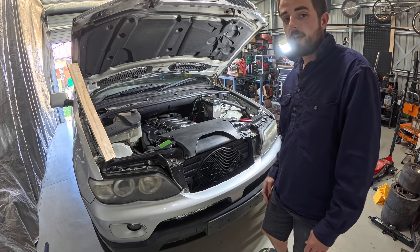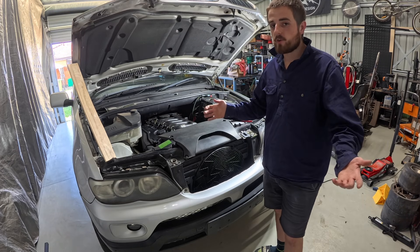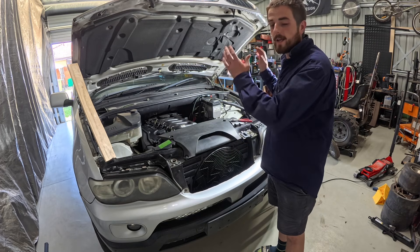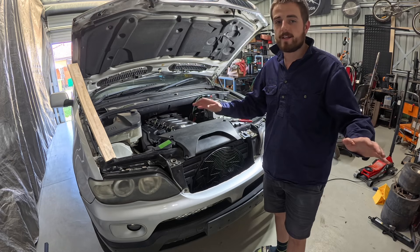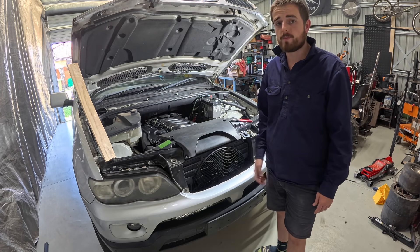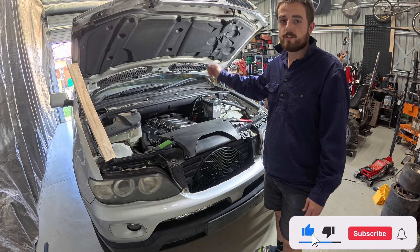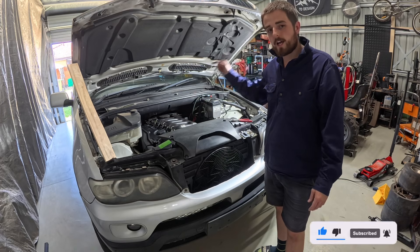We've got the X5 moved in here with the M57 diesel in it. These things are getting more and more common to swap, mostly Patrols, but I'm going to be the first on YouTube to actually log putting an M57 into a 105 Land Cruiser. It's definitely been done out there - there's a few pages on Facebook and forums of people putting these engines in: Land Rover Defenders, Patrols, even some Navaras. But yeah, we're going into a 105 Cruiser.